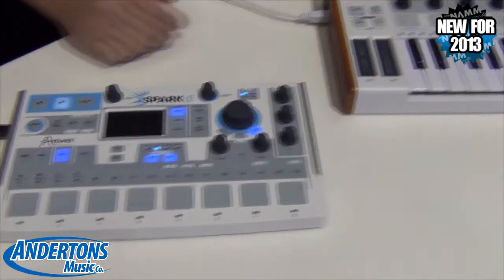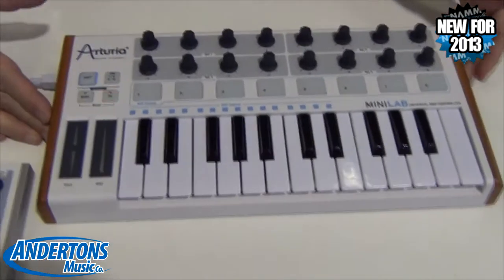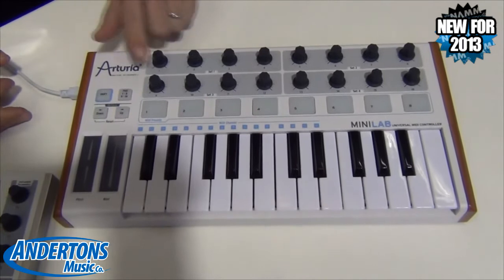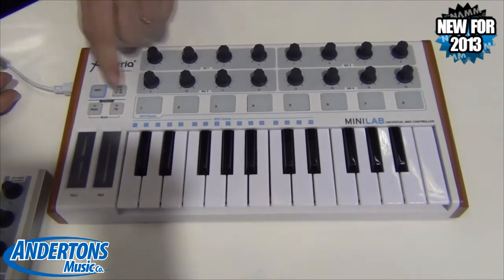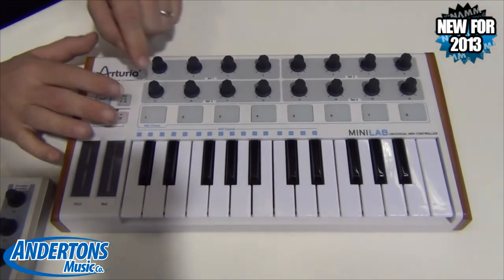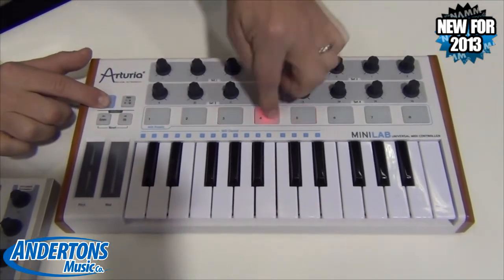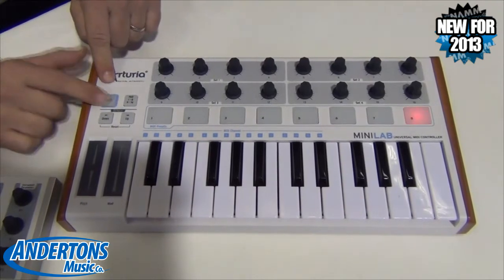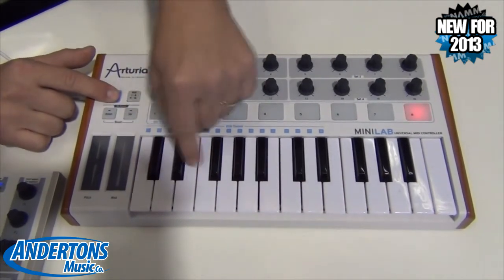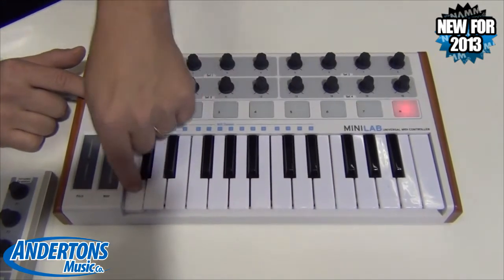Now we're going to move over to this other product — the MiniLab. This is a bus-powered controller with two octaves. It comes with 16 360-degree endless rotary encoders and eight drum pads. We've got two banks of drum pads, and the first bank also acts as a preset selector with a shift button. You can also quickly select MIDI channels by holding down shift and hitting any of the first 16 keys on the keybed.